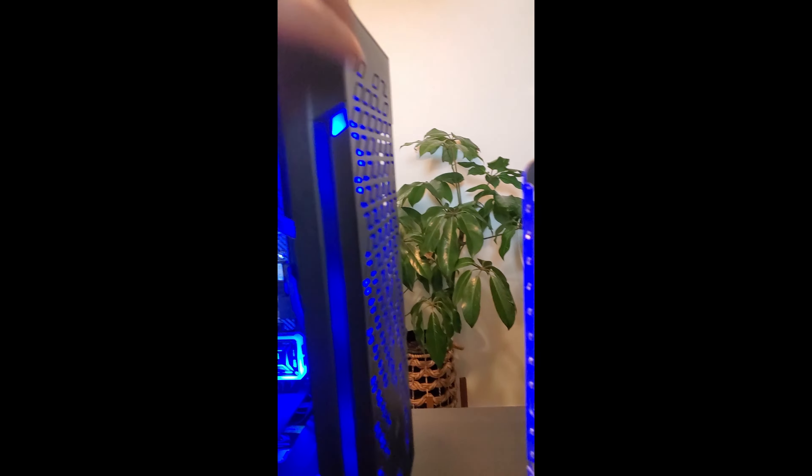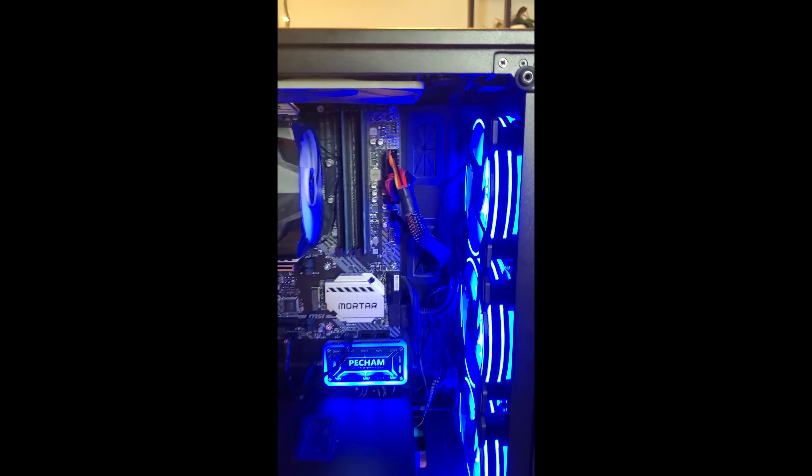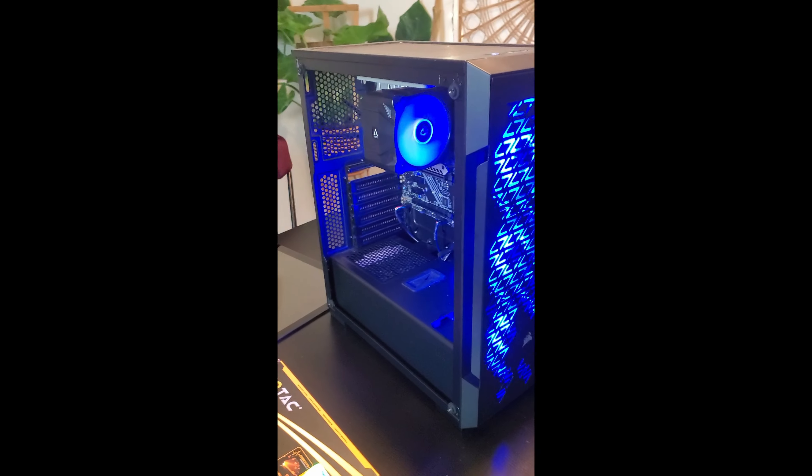The case is the Corsair IQ 220T — a mid-sized case — so it doesn't fit in there very well. So if you have a Noctua 140 millimeter, you can put them on the front, no problem. You just can't put it up there. I got a 600 watt power supply down there. Plugging all the plugs in the right places was difficult for me because I just don't know what I'm doing, but there you have it. That is my new computer for streaming and for life, and I really love it.